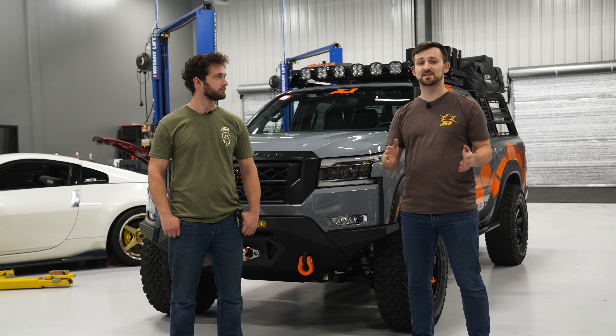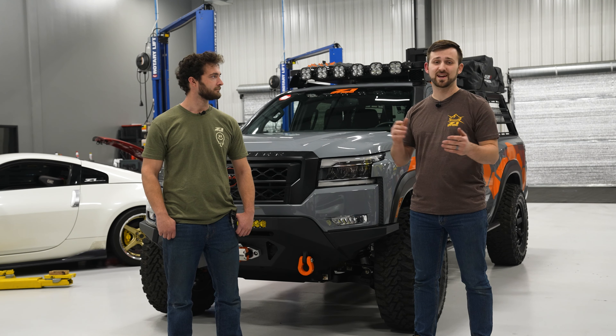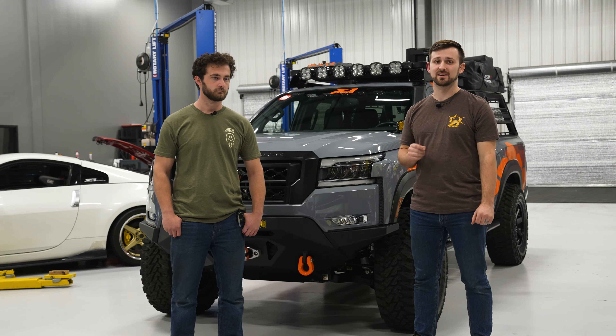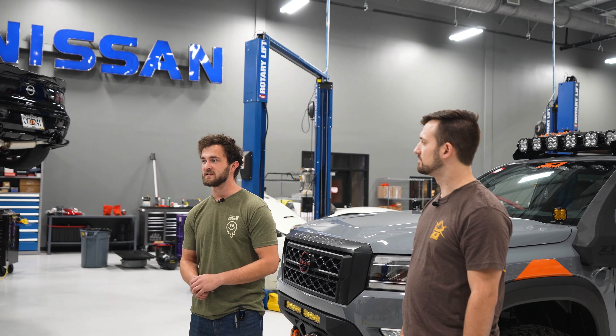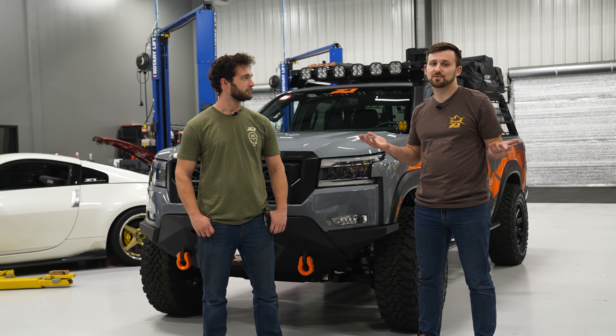So we know that was a ton of stuff. Simon and I have been all over this truck installing every single part on it at least once, usually more than once, and it's been an awesome build and we've loved every minute of it. If you have any more questions about the truck or any of our products, feel free to reach out to our team. And stay tuned — maybe we have one more truck coming, maybe we have two. Who knows? We'll find out soon.